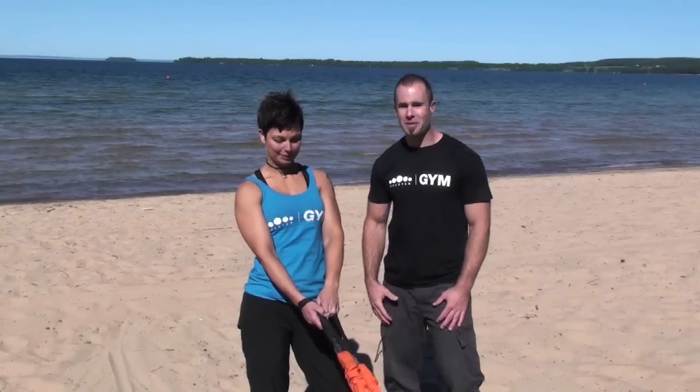Hey guys, Chris from Spartan, I'm here with Yenny and we have Stroop's Anaconda Rope. This is one really cool piece of equipment. You can do all your rope drills plus your speed and agility training because this thing is stretchy. It comes in three resistance options with the heaviest one getting up to 150 pounds of full stretch.